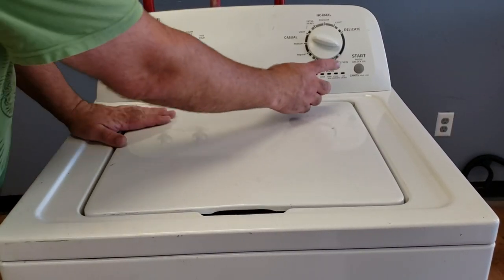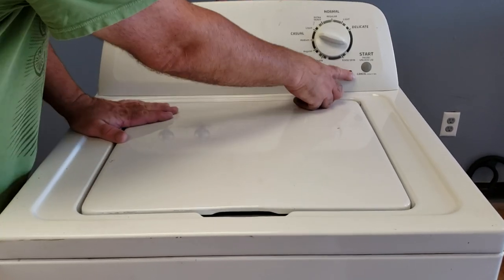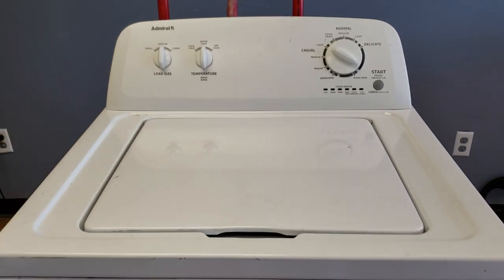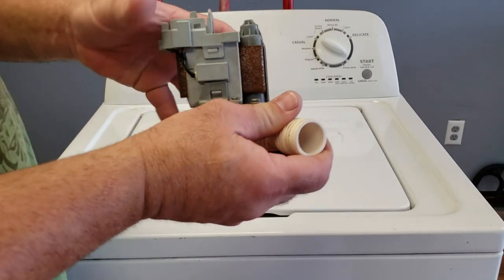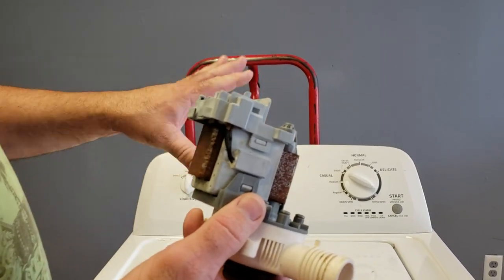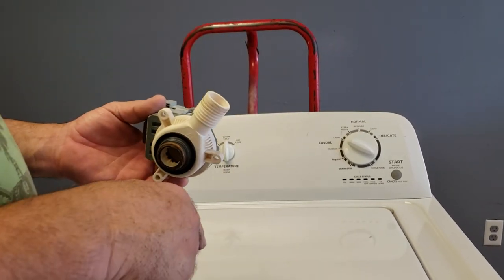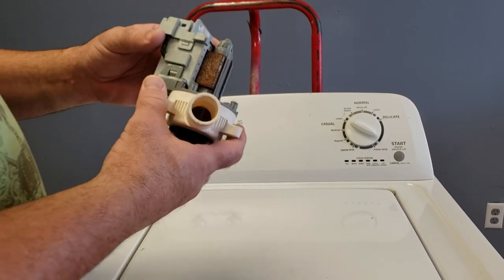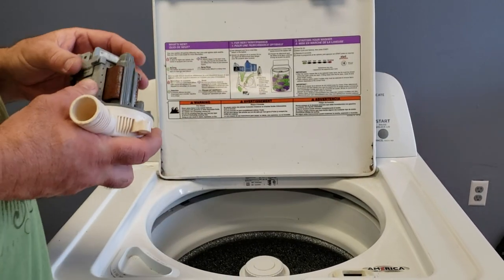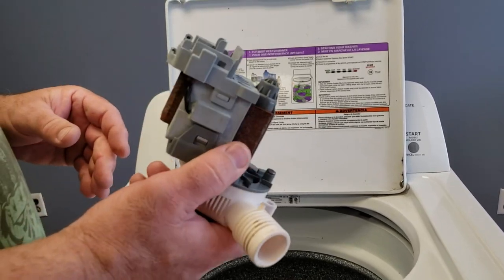Once I took it outside, drained the water out, and brought it back in, the only thing it would do was go through the cycle and blink. I thought it was a bad lid switch — not the case. What it ended up being was the drain pump. Water not leaving a washer normally points to the drain pump. The drain pump had shorted the washer out.